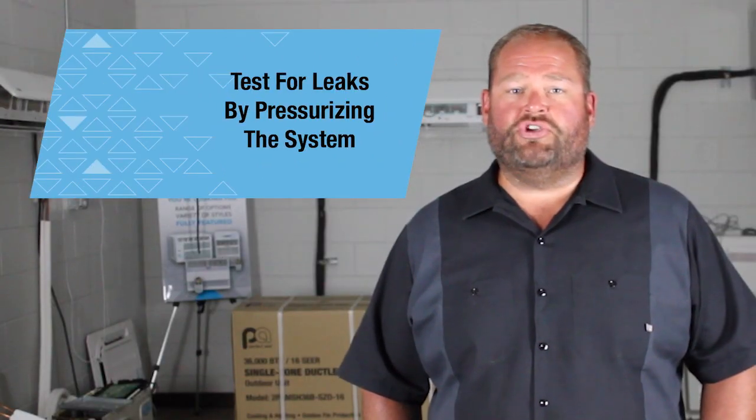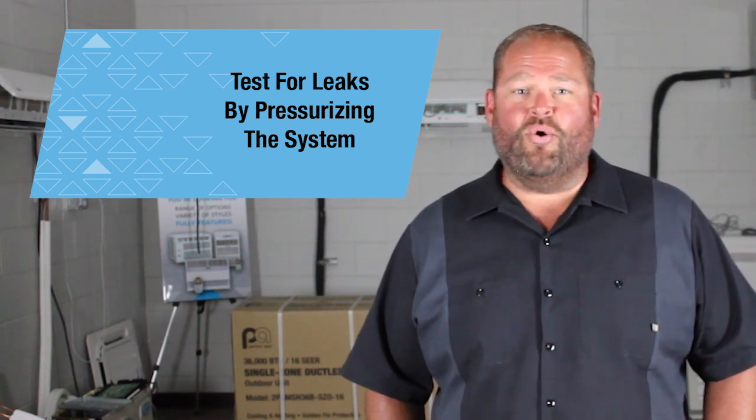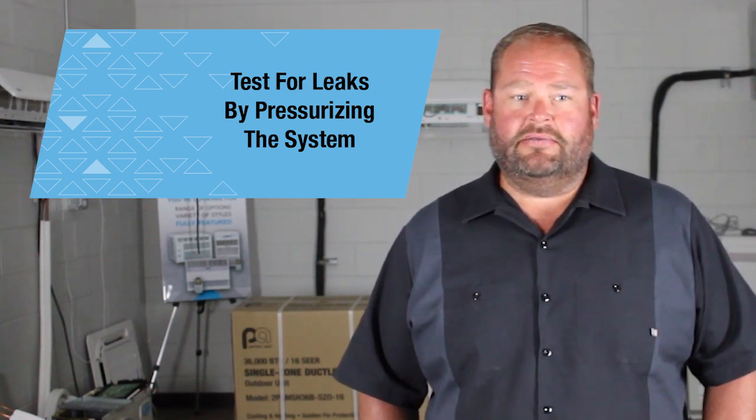Test for leaks by pressurizing the system with a minimum of 350 pounds of nitrogen and hold for at least 60 minutes. Our 410A is a high pressure system and it should be tested for leaks that way. This step is lengthy but worth it — no leaks means no callbacks.